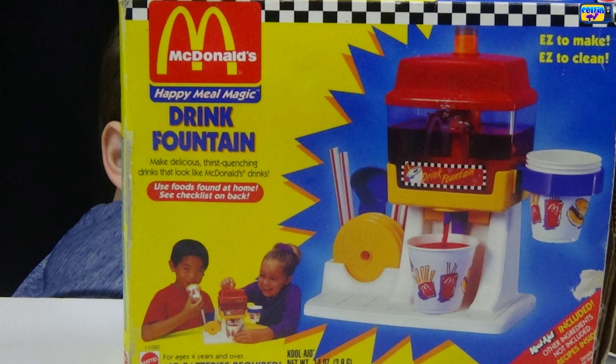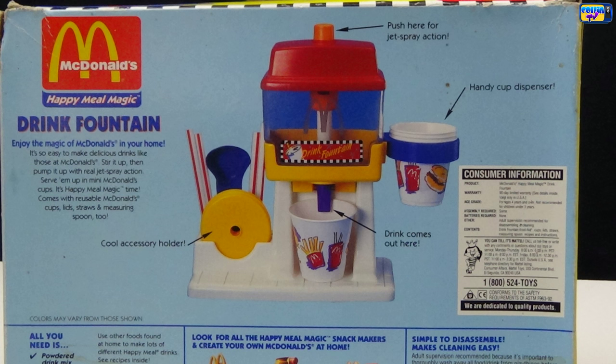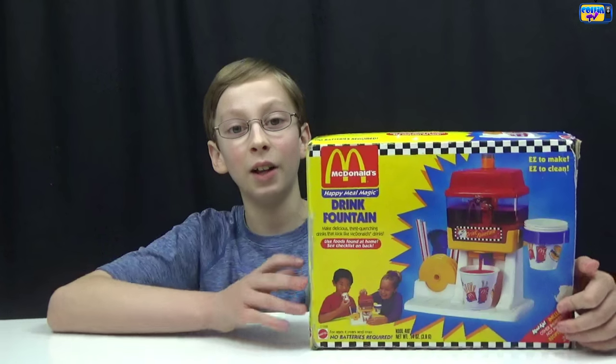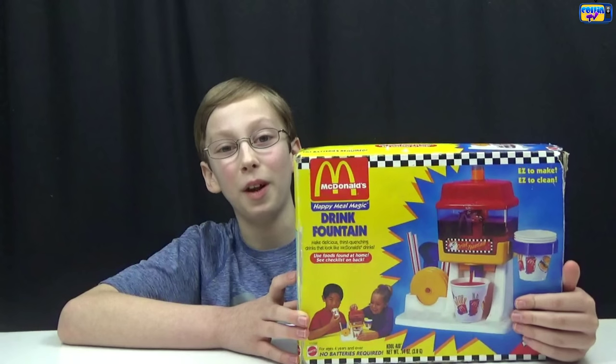It has the McDonald's logo on the front. It's the McDonald's Happy Meal Magic Drink Fountain — 'make delicious thirst-quenching drinks that look like McDonald's drinks.' This is easy to clean, easy to make, Kool-Aid included. Step 1: pour in 12 ounces of juice and drink mix. Step 2: press for jet spray action. Step 3: push a cup against the dispenser lever to serve. On the back it shows the jet spray action, handy cup dispenser, and cool accessory holder. I love opening old toys, and this one's from 1993!